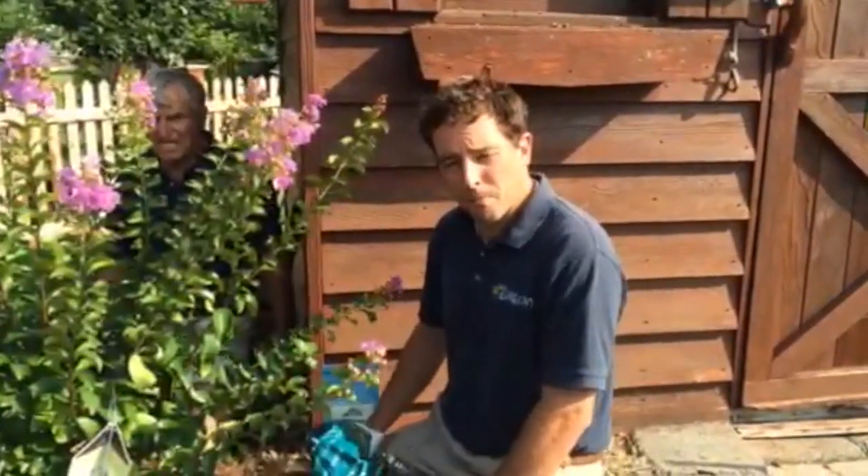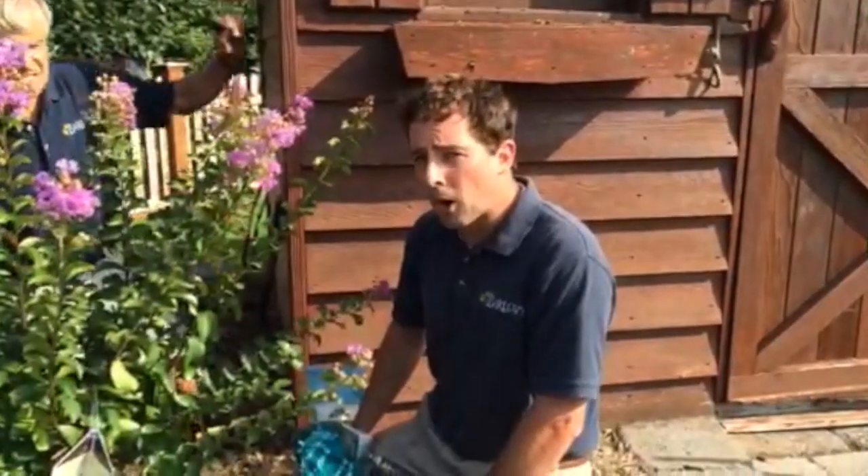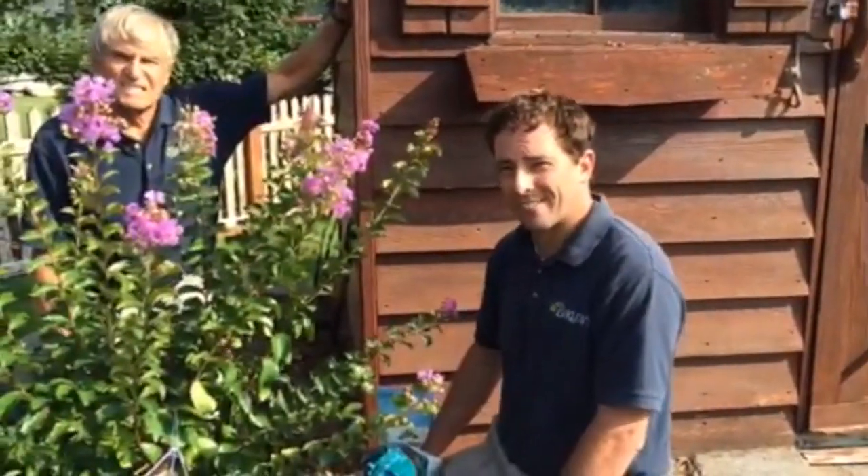So that's how to plant a crepe myrtle tree or bush. I encourage you to check out our website for more Barlow's TV episodes. Thanks and have a great day. Bye bye.